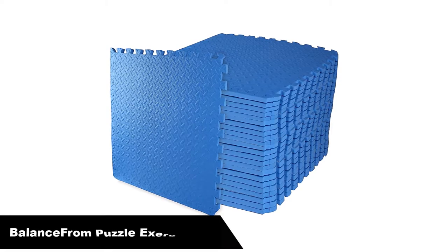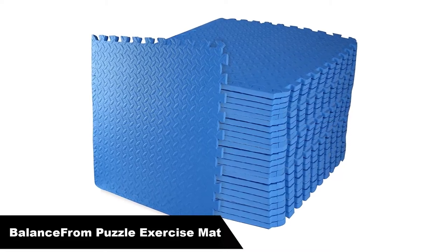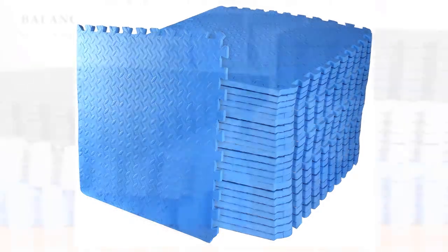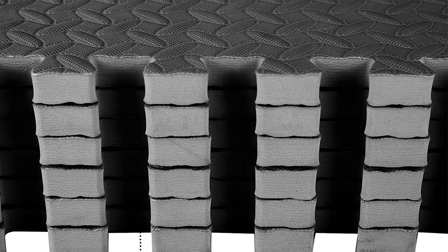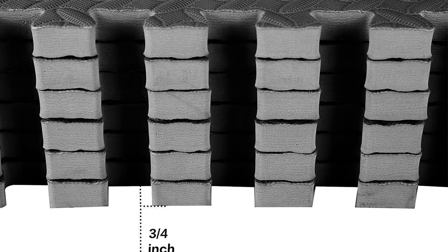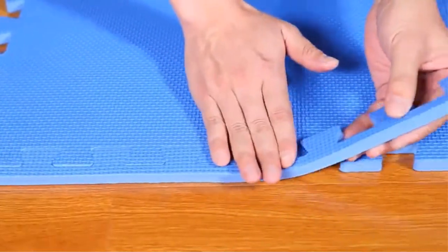Number 1 — our overall best pick is the Balance From Puzzle Exercise Mat. An excellent fit for virtually any home gym, this mat features double-sided non-slip surfaces, which keep it safely in place on your permanent flooring and give your sneakers the grip they need for safety and stability. The 3/4 inch high-density EVA foam provides ample cushion and support for your joints while remaining sturdy enough for jumping and balancing movements.